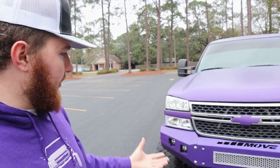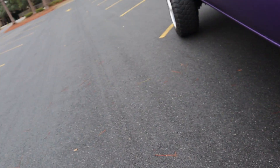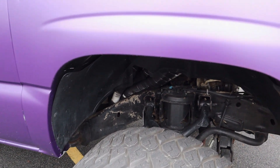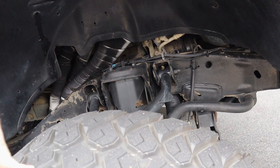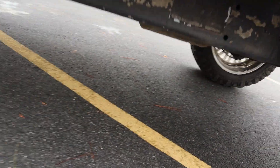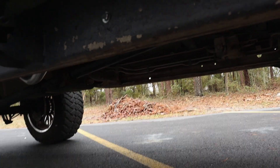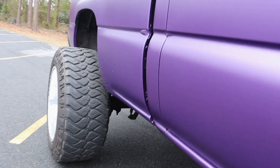We do have some aftermarket headlights with LED strips on the inside — I am going to redo those because I'm not the biggest fan anymore. We have long tube headers that are heat wrapped, though honestly the heat wrap has not only come off but changed colors. We have a catalyst Y pipe that goes to an X pipe to a Flowmaster 40 dual-in dual-out.